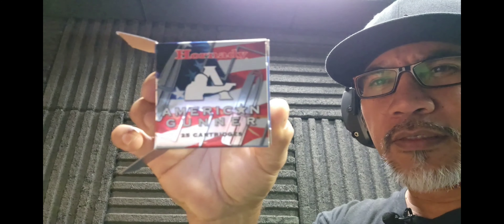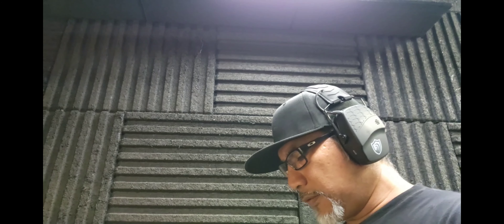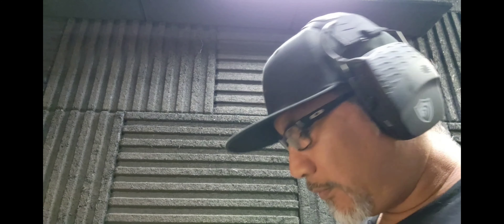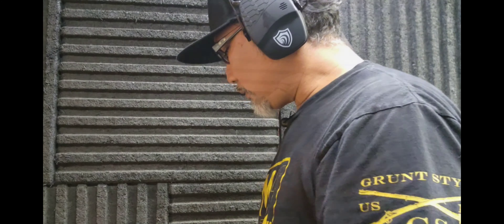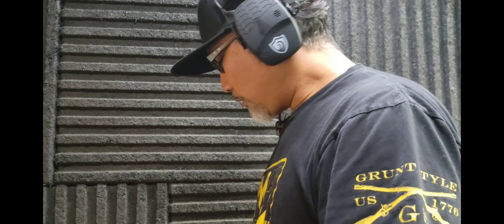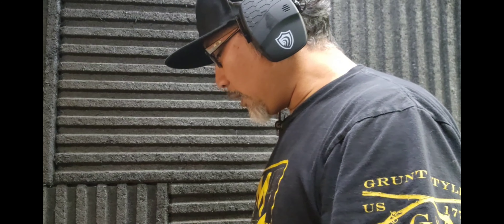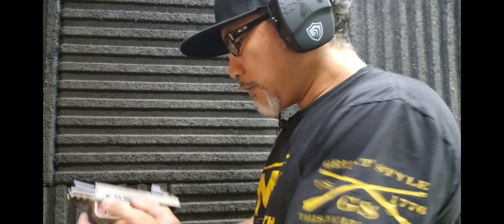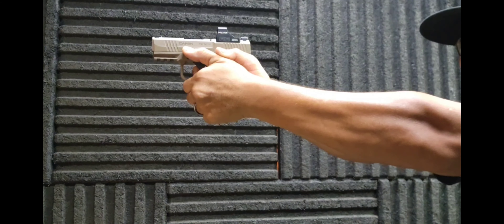I'm gonna try these American Gunner — this is 124 grain. Moving to 10 yards. I don't remember when's the last time I came shooting. It's been a while. I'm a little rusty, especially shooting the MC9. It's a smaller platform, so it's snappier. I'll do 10 rounds at 10 yards.